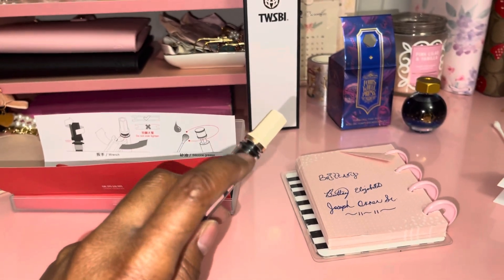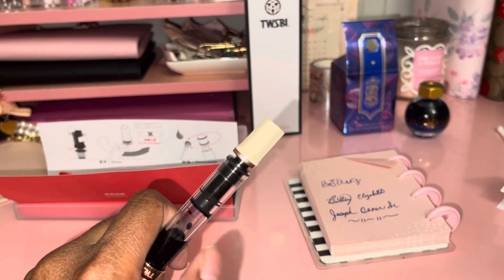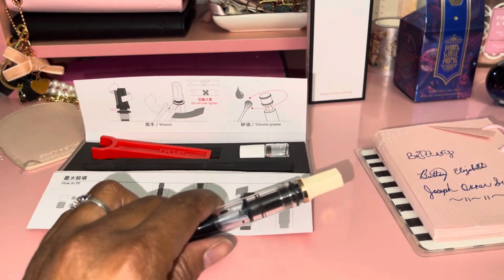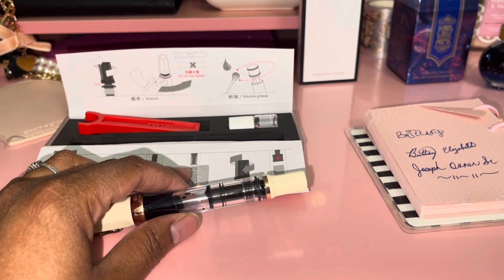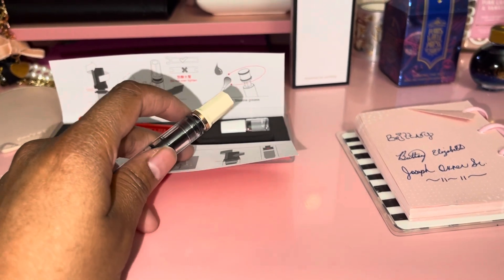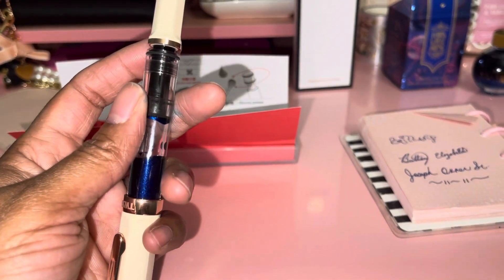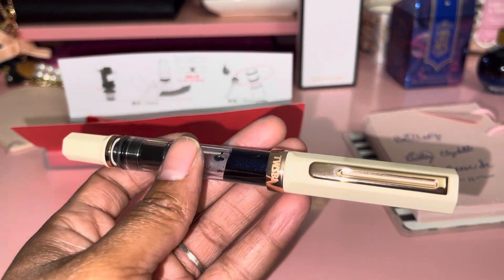I greased the way it screws in for when you retract it up and down to fill the ink. I was messing around with that for a while, and when I finally got the pen back together and filled it up, it didn't go all the way down — but it is secure and the ink will not come out. I know what to do when I do this again.